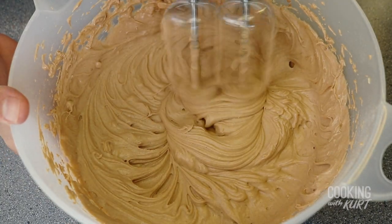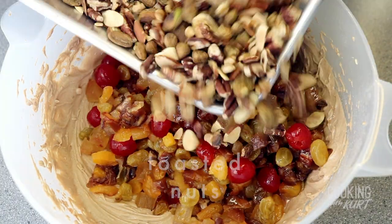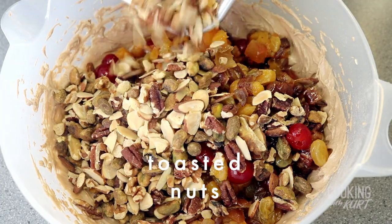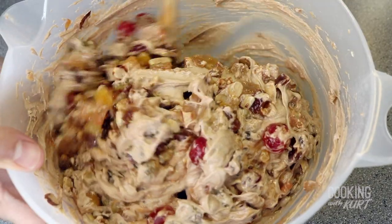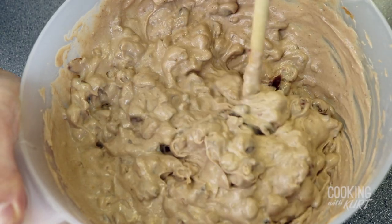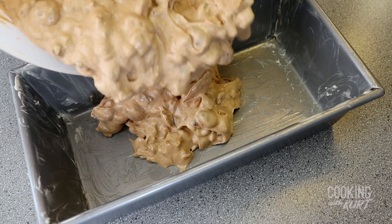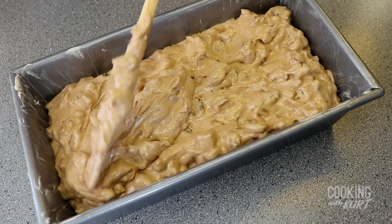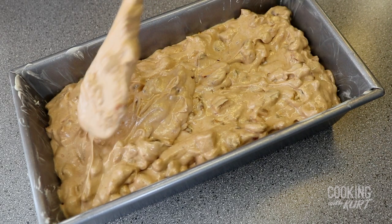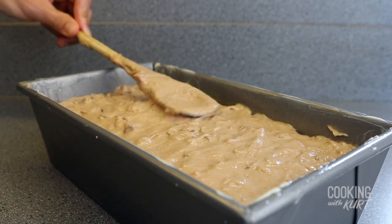When the batter looks uniform and smooth, pour in the soaked fruit mixture including any liquid, and add in the toasted chopped nuts from earlier. Fold all of the fruit and nuts into the batter very well, scraping the bottom of the bowl to make sure the batter is well combined and uniform. Then transfer the batter into the prepared greased nine-by-five-inch loaf pan. The batter should not go past three-fourths of the way up the loaf pan, because if it does it might overflow when baking. Flatten the top a bit so it's as smooth and even as possible.